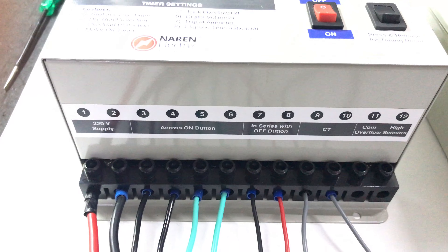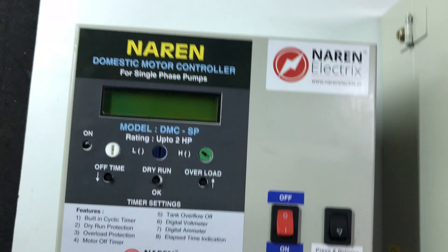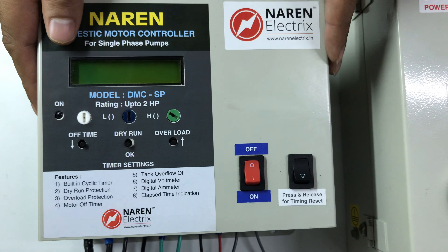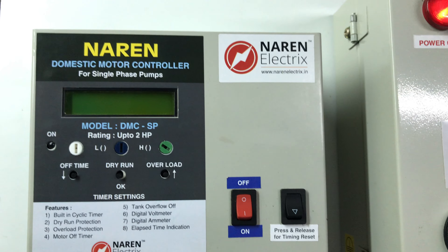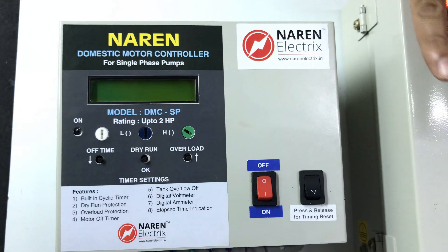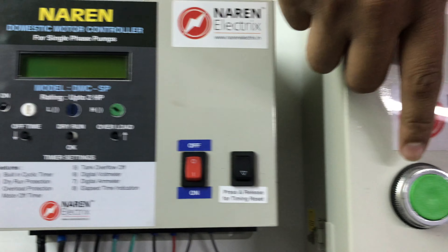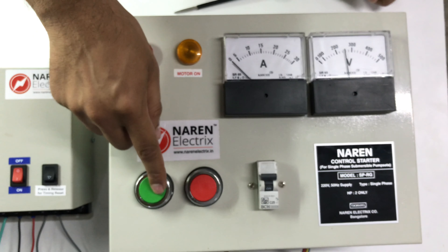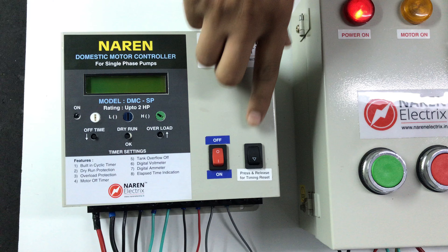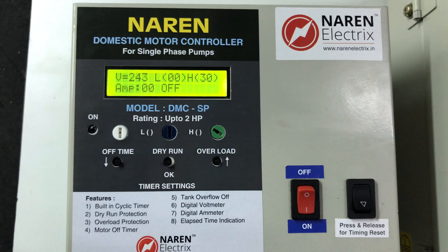If you have any other options, you can open the settings. We can use the power-up system and supply 220 volts, so the power is built. We can switch on and off. This switch is required — if you don't operate, the motor has stopped and the switch is also off. We can start or stop as needed. So to start, switch on.